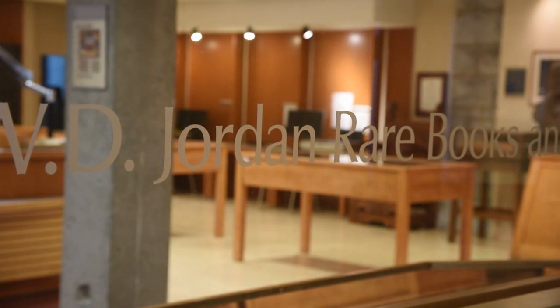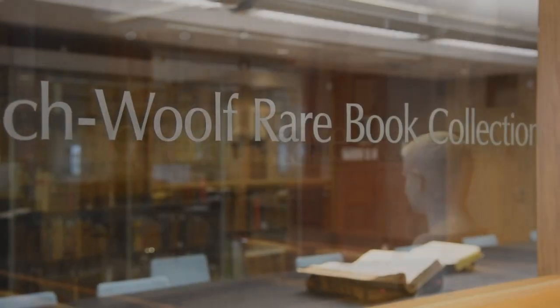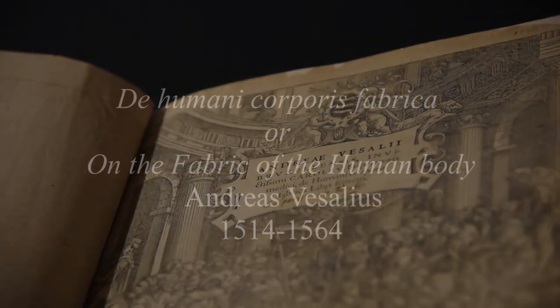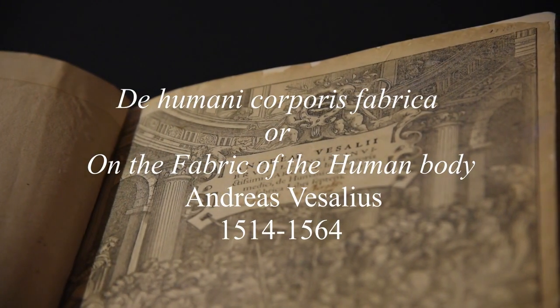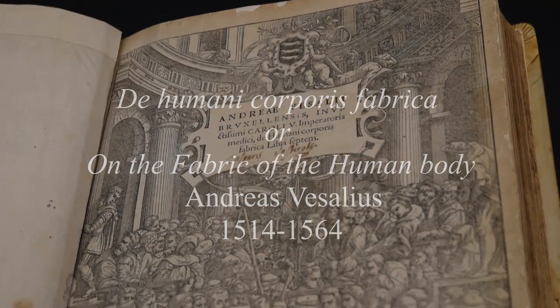Welcome to the W.D. Jordan Rare Books and Special Collections Library, located inside Douglas Library at Queen's University. Today we are going to look at the library's copy of De Humani Corporis Fabrica, or On the Fabric of the Human Body, by Andreas Vesalius.